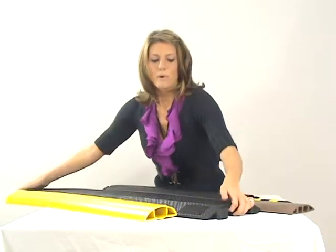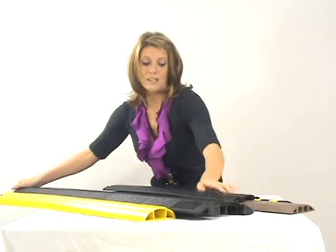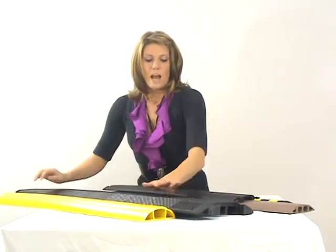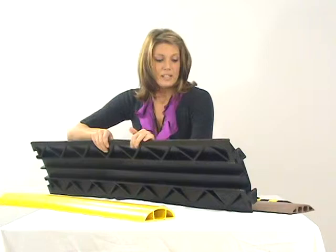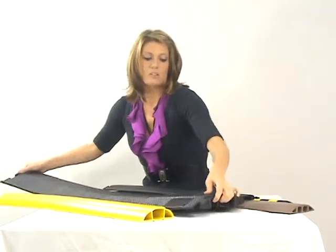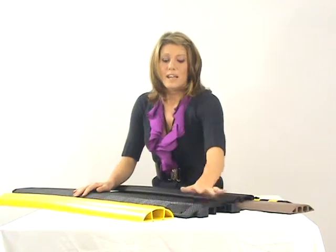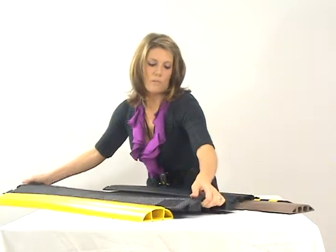Next we have the medium sized drop over, and this material is really, really rugged — it could actually withstand probably a vehicle driving over it. However, it is one of those drop overs. I'll show you the bottom here. It has a couple of nice big channels for your cables and hoses. It does have on the end these what they call dog bone connectors, so that you can connect multiple together to create a 30, 40, or 50 foot length. So that's the medium drop over.